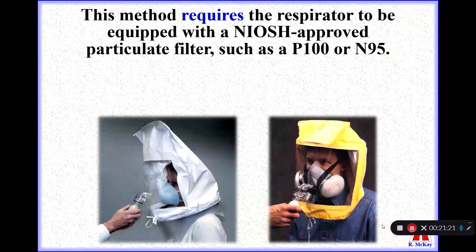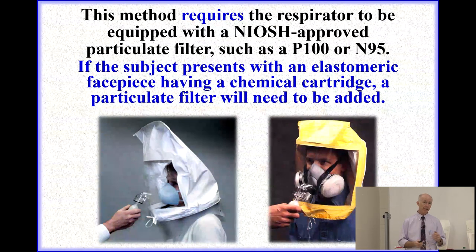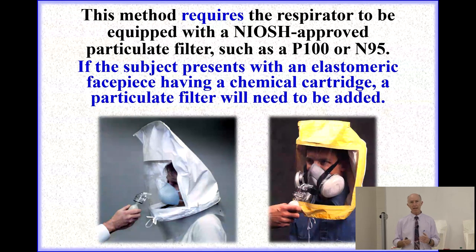This method requires that the respirator must be equipped with a NIOSH approved particulate filter, such as a P100 or an N95. On the left, the worker is wearing an N95 filtering facepiece respirator. On the right, another individual is wearing an elastomeric half-mask respirator equipped with a chemical cartridge that also has an N95 particulate filter attached. NIOSH requires a particulate filter for the purposes of this test, as this filter stops the test agent from moving through the respirator.